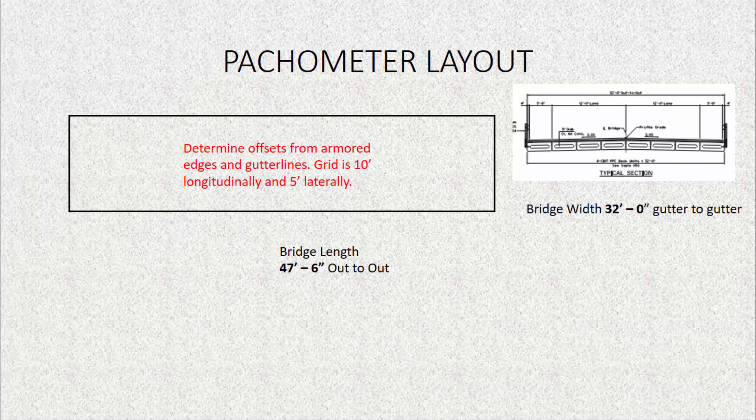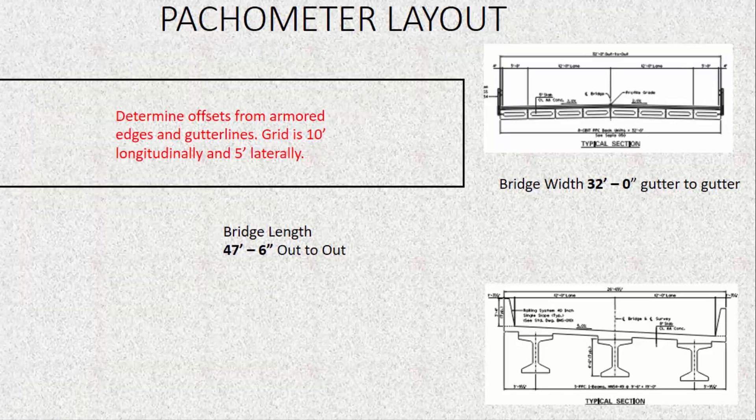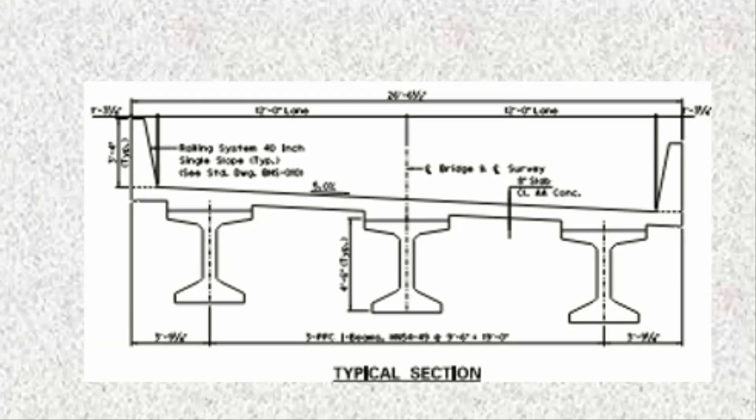Now, if you have a barrier wall, it's going to be a different dimension. We're not going to be using the out-to-out dimension; we're going to be looking at inside barrier wall to inside barrier wall. Here is an example of a typical section with a single slope barrier wall system. We will have to calculate the two 12-foot lane widths, which gives us the inside barrier wall to inside gutter-to-gutter width. So in this instance it would be 24 feet — 12 plus 12 equals 24.